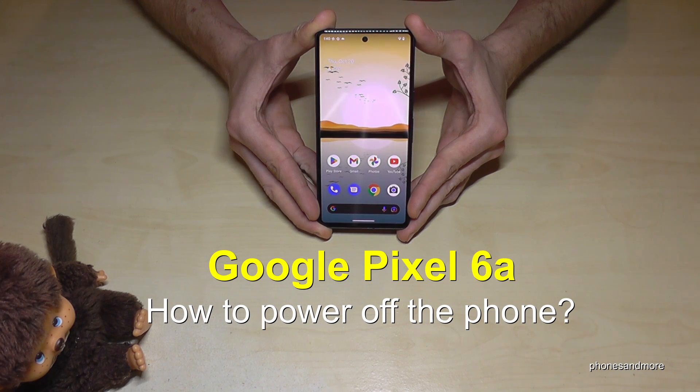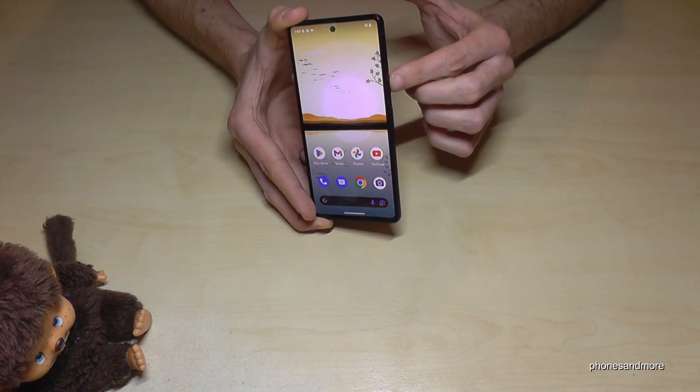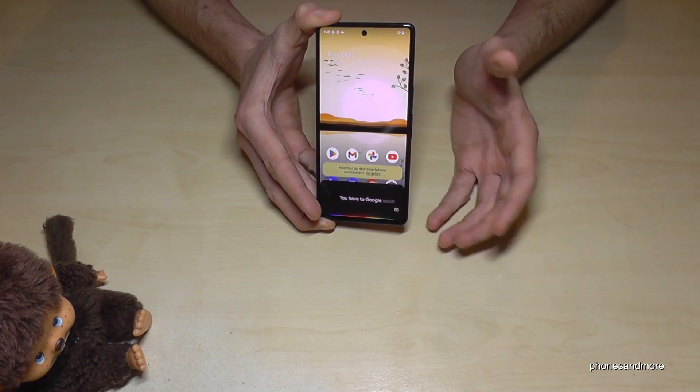Hello everybody, I want to show you with this video how you can power off the Google Pixel 6a. You've probably realized that if you long press the power button, you will get Google Assistant.